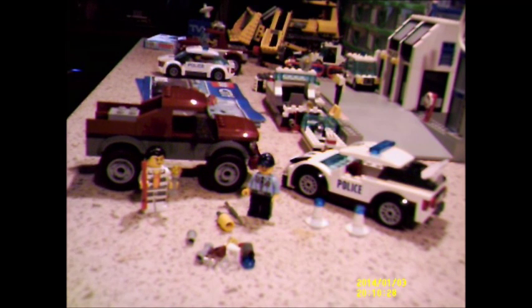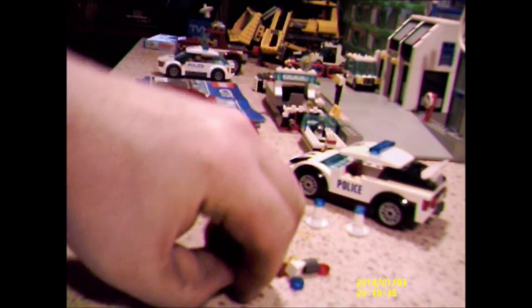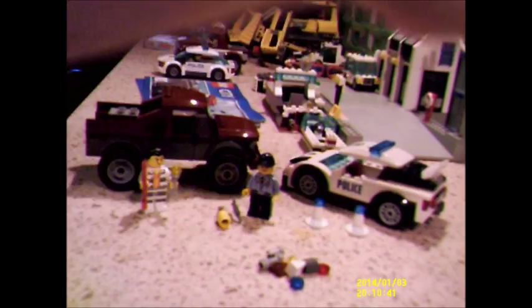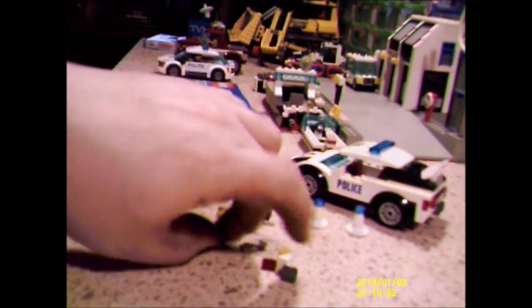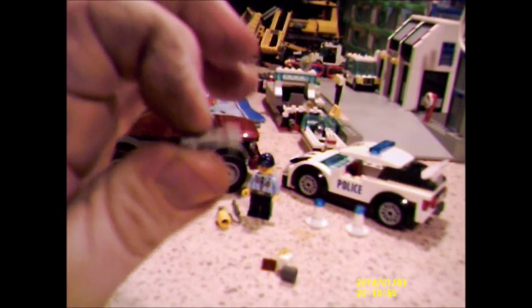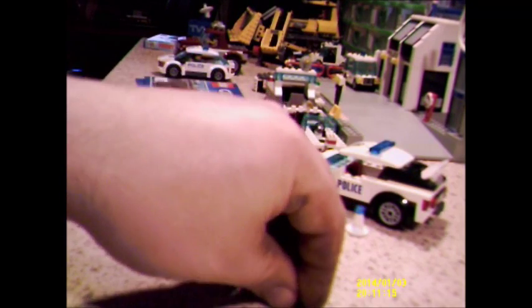I've got the usual leftover bits and bobs here. We've got a couple of transparent clear cheese wedges — one red, one blue. We have a half Technic pin, a flashlight bracket thingy, one of these little tubular Technic-y pieces used as the exhaust on the police car, a one-by-one transparent yellow stud, and last but not least two cheese wedges — one dark red, one white. That's our spare pieces.